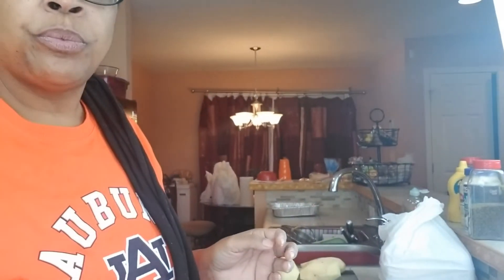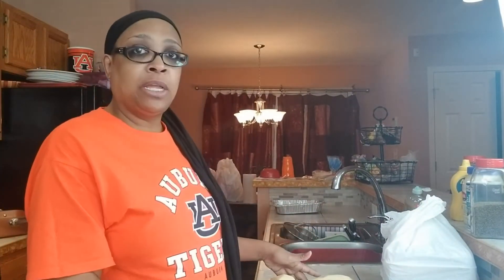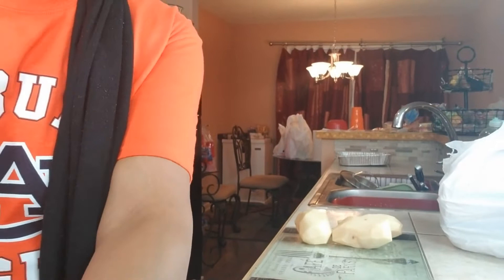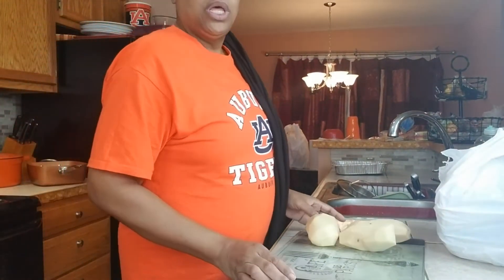Okay y'all, we're in the kitchen today and we're gonna do some southern style potato salad. You might not like the way I do mine, and I might not like the way you do yours, but I'm gonna show you how I do mine. We're gonna get started — I'm not wasting time because I have so much to do. I already have peeled my potatoes. Y'all need to pay attention to the food, not me.